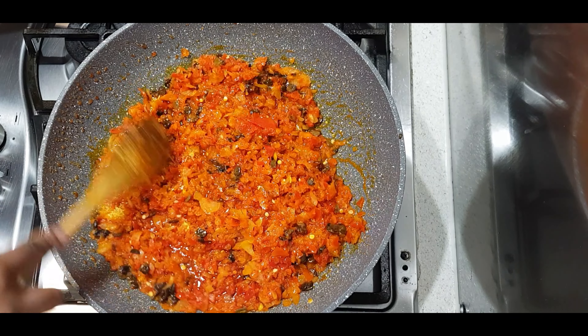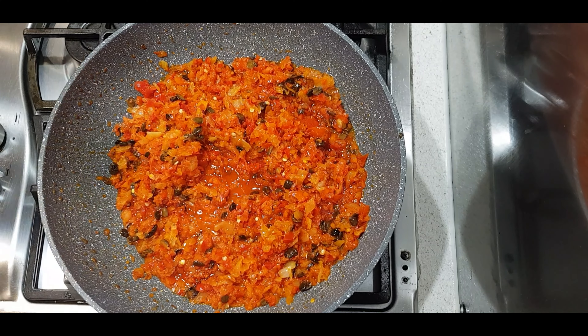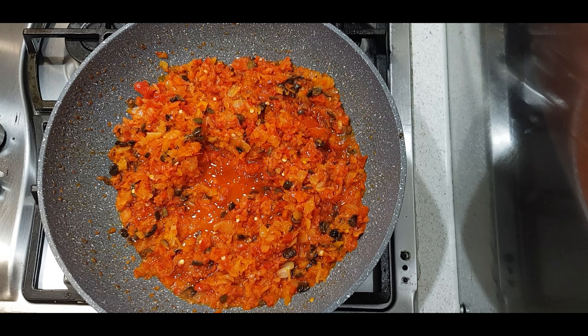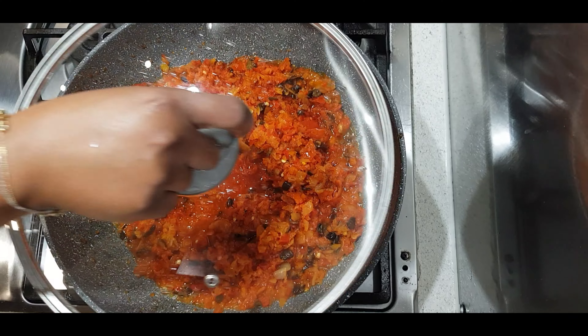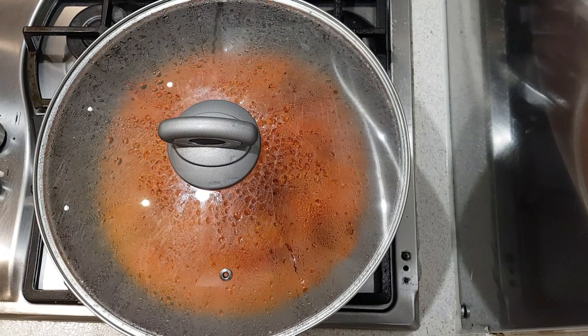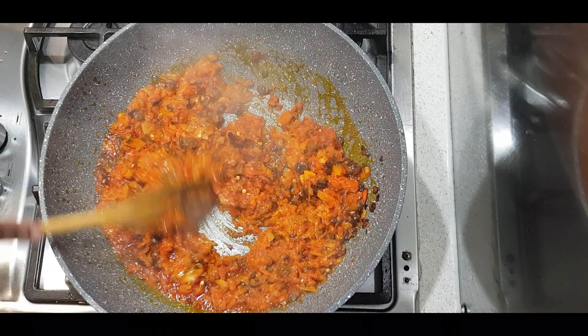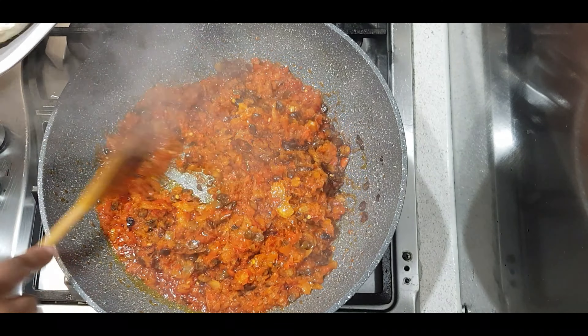Mix it all in together and fry that for about another 30 seconds to a minute just to make sure it's all combined. Then I'm going to cover the pot and allow the pepper to fry for about two to three minutes. I'm using a nonstick pan, so just check at intervals to make sure it doesn't burn.